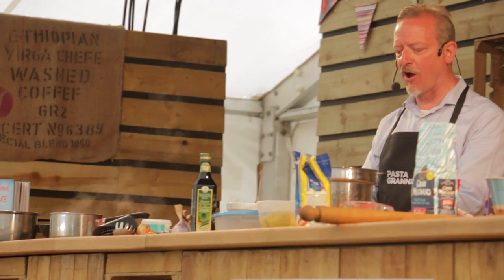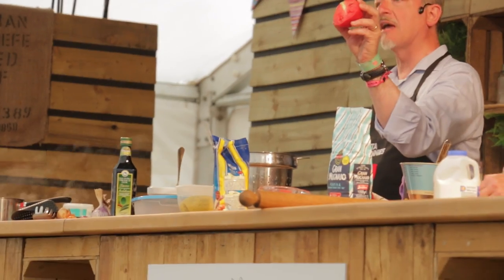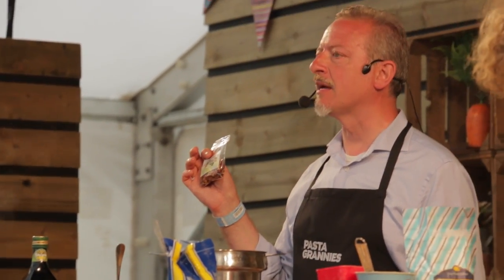And if you cut this tomato in half, it's pure meat — no pockets of water or seed in there. This particular one comes from Corrione in Sicily.